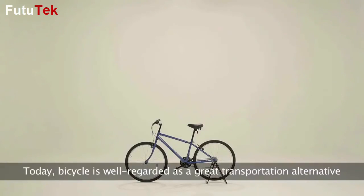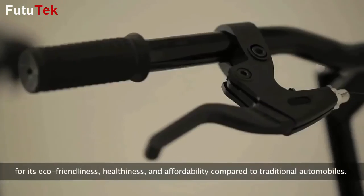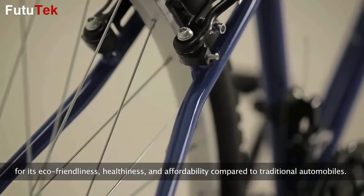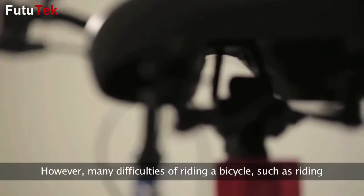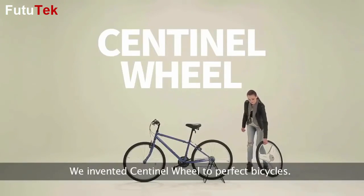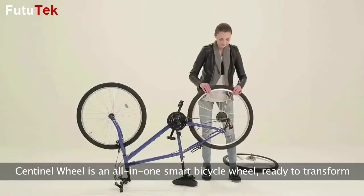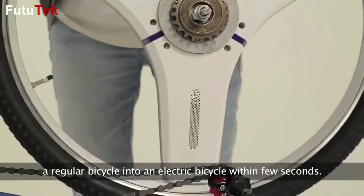Today the bicycle is well regarded as a great transportation alternative for its eco-friendliness, healthiness, and affordability compared to traditional automobiles. However, many difficulties of riding a bicycle — such as riding on hilly terrain and sweating — remain unresolved. We invented Sentinel Wheel to perfect bicycles. Sentinel Wheel is an all-in-one smart bicycle wheel ready to transform a regular bicycle into an electric bicycle within a few seconds.